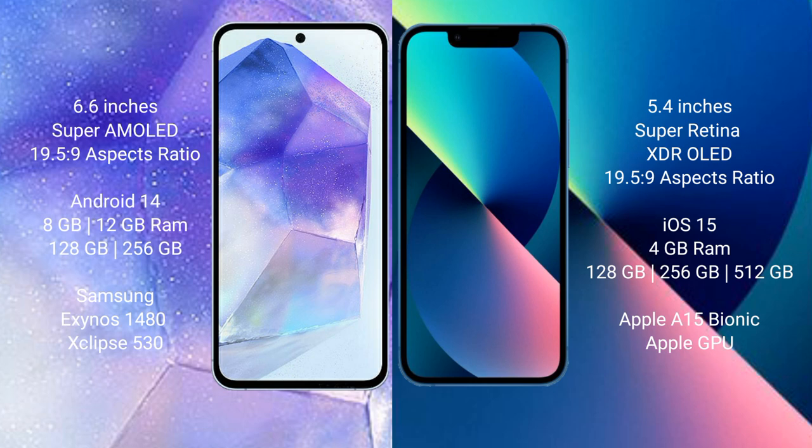The Samsung Galaxy A55 runs on the Android 14 operating system, while the iPhone 13 Mini runs on the iOS 15 operating system.